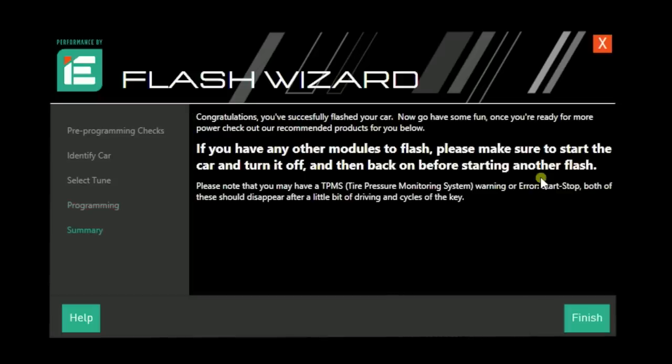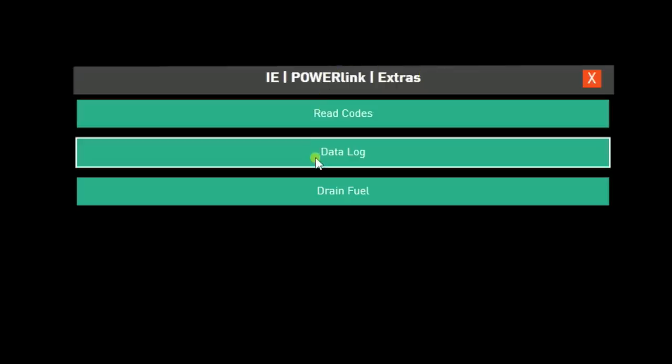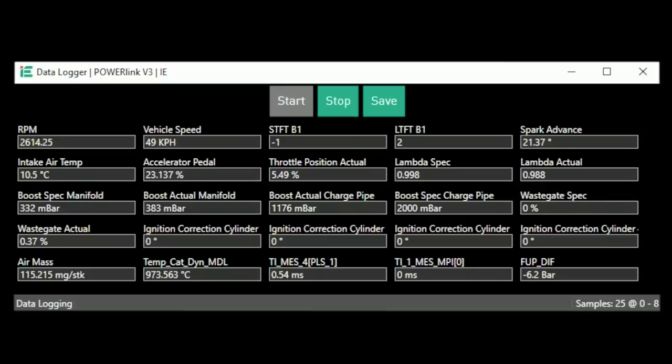Our software is done — our ECM and TCM are updated. The process for running logs is pretty simple. We're going to go into the extras function on our Integrated Engineering flash software and run some logs. What they're looking for is a handful of things: RPM, wastegate duty cycle, fuel trims, timing. We're looking at all this information and can actually graph it over time and over certain runs. This tells a pretty big story — we want to make sure we're running this software flash in a very safe and reliable manner.